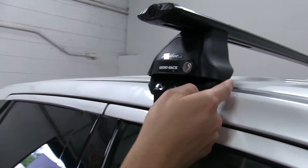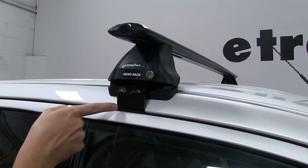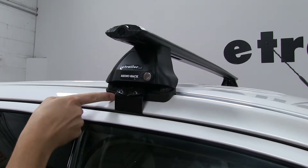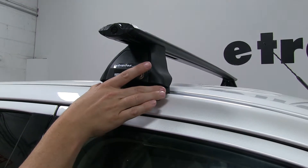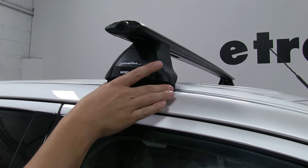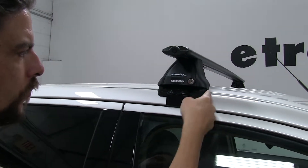The points where it makes contact with your roof — such as where the pad and the clamp make contact — it's going to have padding on both to help protect your vehicle from scratches or abrasions during installation. And these are custom fit to work around the contours of your roof as well.